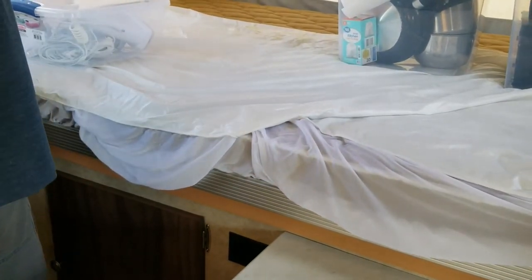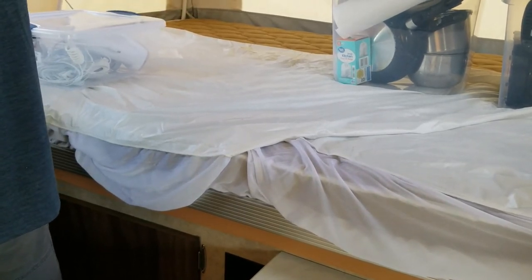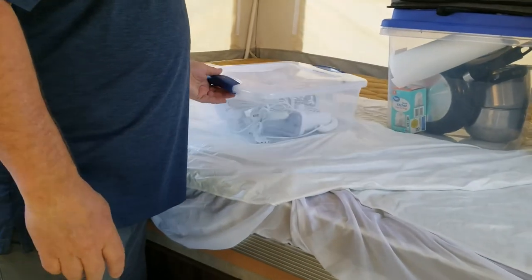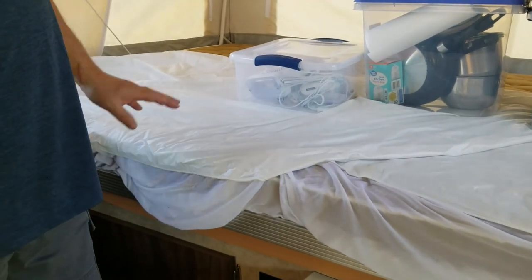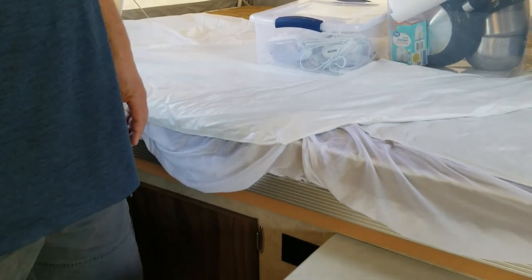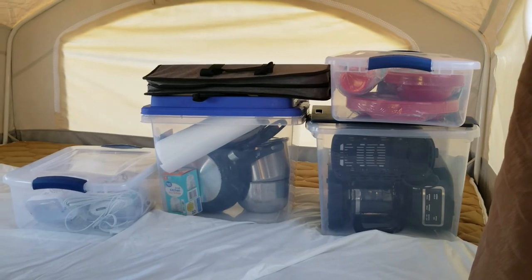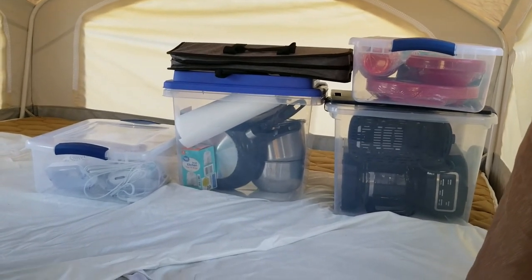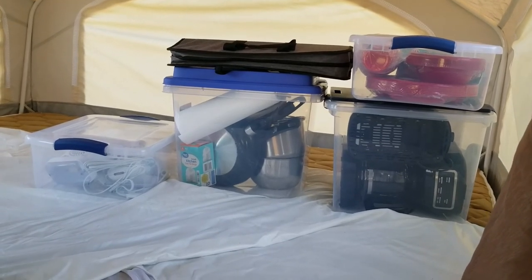There'll be a bottom sheet, top sheet, and a blanket. Often people just want to use their own sleeping bag, which is fine. We only have bedding for the two end beds — we do not have bedding for the couch or the dinette. Also in this cabinet will be dish soap and a Clorox-type cleaner. That's everything you get.